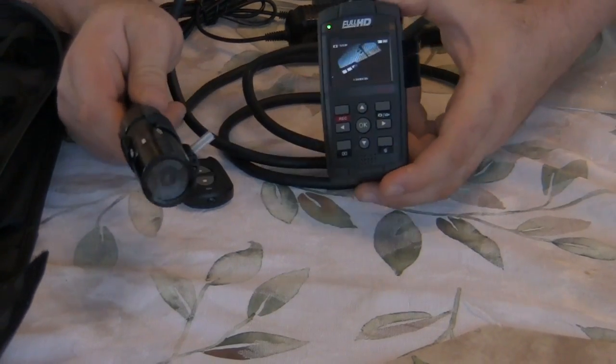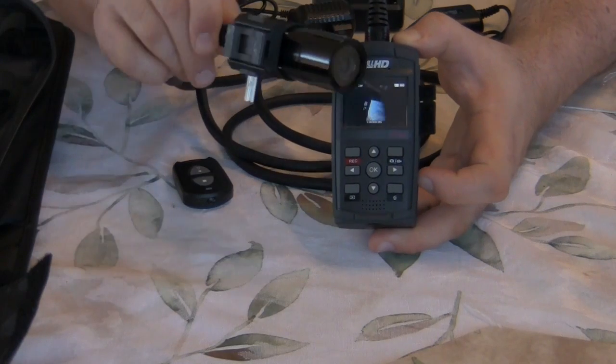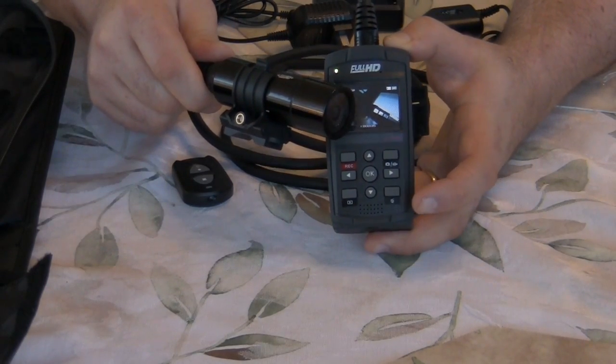So there it is — the full HD DVR unit. It's tethered, so these components are locked into each other. As far as recording ride video, when you see the quality of this camera and the fact that it's waterproof, you're going to be amazed. Just note that the DVR side unit itself is not waterproof.